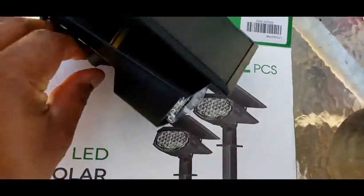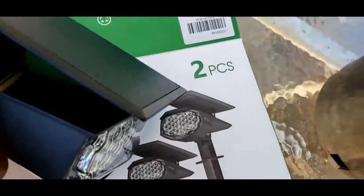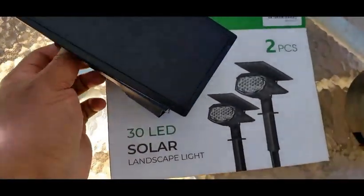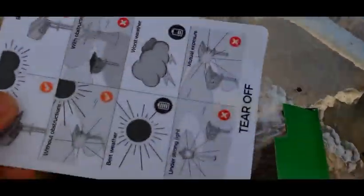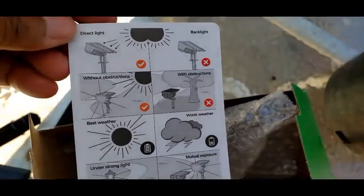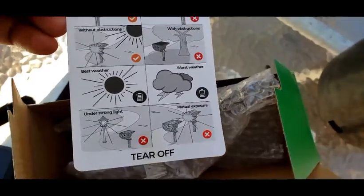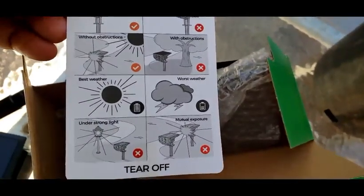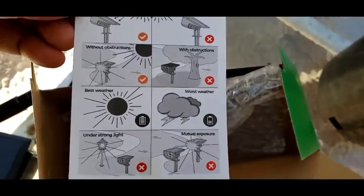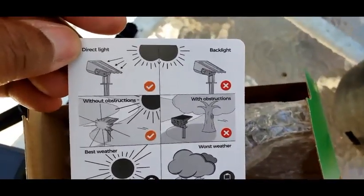It takes two hands to turn the dial. The stakes are pretty decent. It comes with a card that talks about direct sunlight, backlight, with or without obstructions, best weather, worst weather, under strong light, and mutual exposure. You want best weather and no obstructions — direct sunlight with obstructions is going to cause issues.